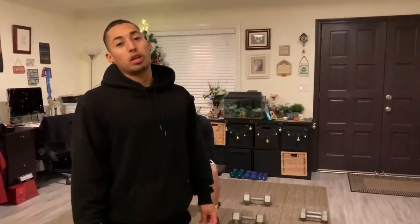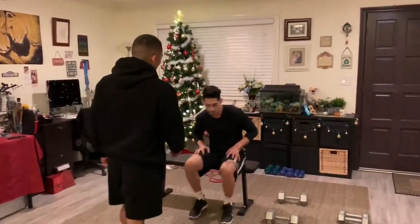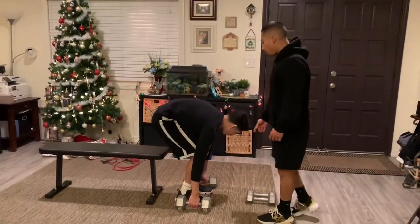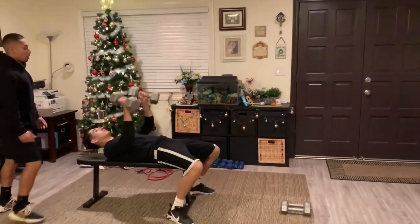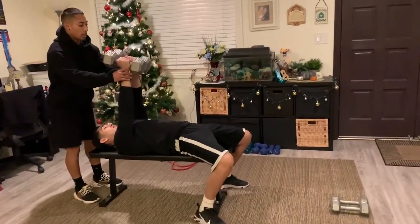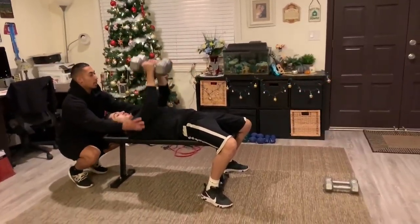So for this next workout we're going to be doing a variation of the close grip bench with dumbbells. You want to have your client seated at the end of the bench, have them grab two dumbbells, have them sit down, lay all the way back, and then you want them to bring the dumbbells up, bring them all the way until they're touching, and just bring them straight down, keeping their elbows tight and straight up.